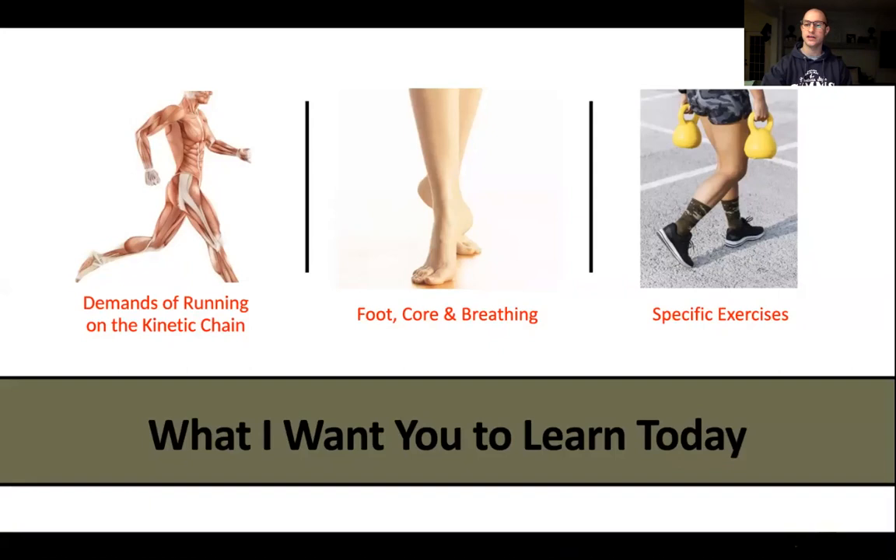Running is a very single-leg, plyometric-like activity - you are literally bounding and jumping from one leg to the next. It's also multi-joint, which is very important to understand. Going back to that isolation component, we want to strengthen and target specific muscles and joints, but because it's a multi-joint activity we need to tie all these pieces together to teach the body how to move effectively and efficiently as a whole.